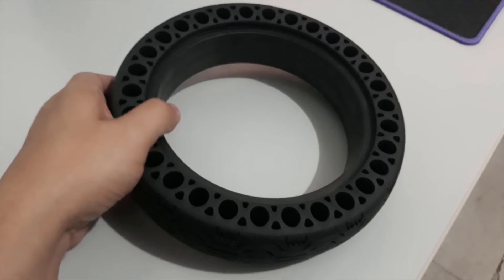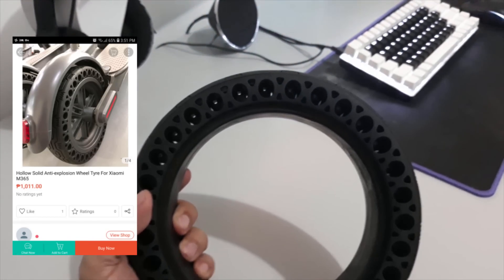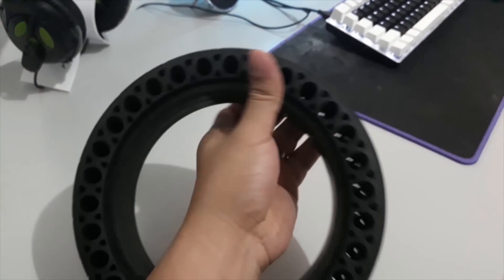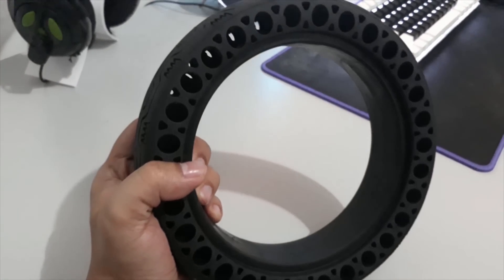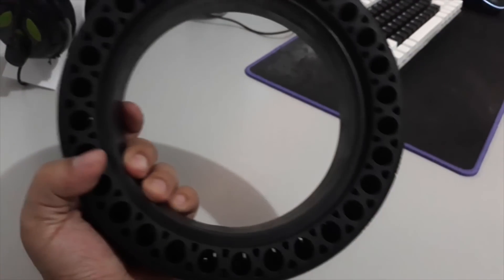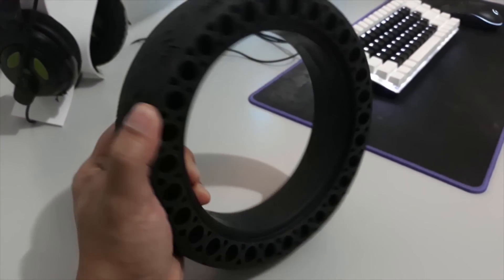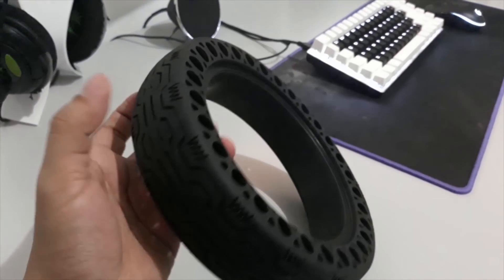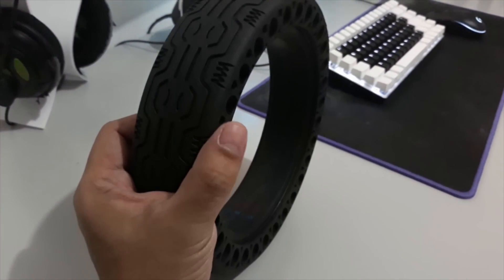Here's the Halo solid anti-explosion wheel tire for the Xiaomi M365. What I can tell about this tire is it's a solid rubber tire, and the weight itself — I can definitely say it's very heavy. It's not a lightweight one, so if you're thinking that maybe these holes could make it a little bit lighter, that's not the case.